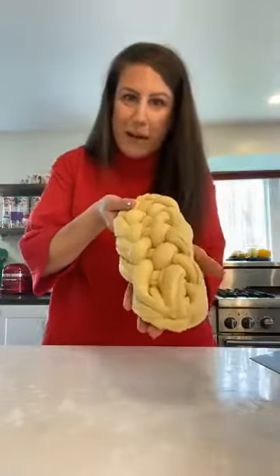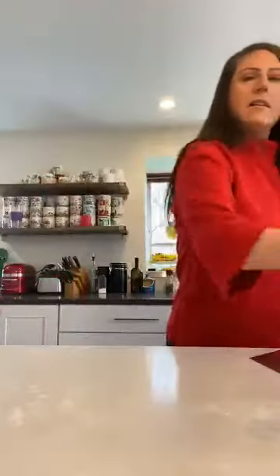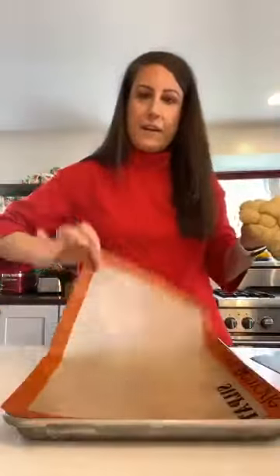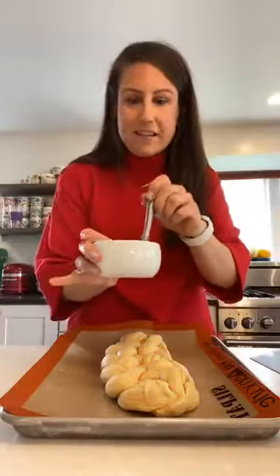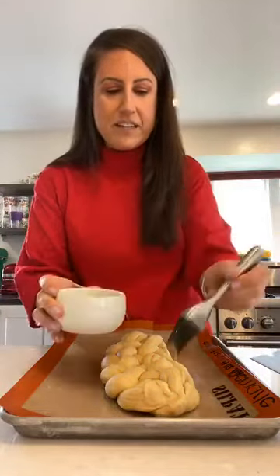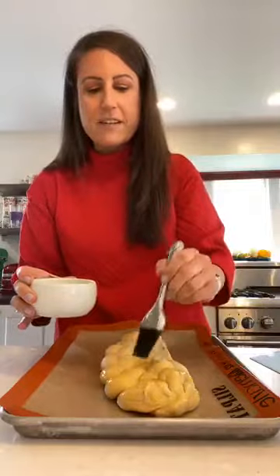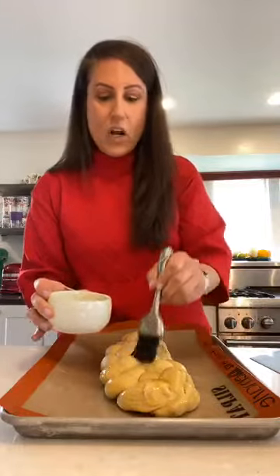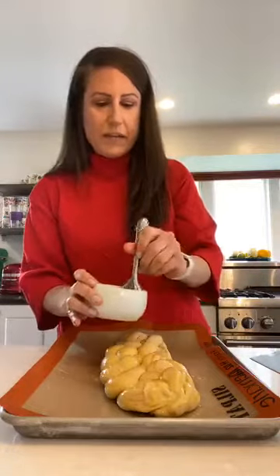The bread is all braided — that took me about three minutes total even while gabbing away. Now we're going to put it on a prepared sheet lined with a silicone baking mat so it doesn't stick. Then the fun part: we take the egg wash, which is just one egg whisked up, and brush it on top. This is not so much for flavor as it is for creating a beautiful golden brown sheen as it bakes.